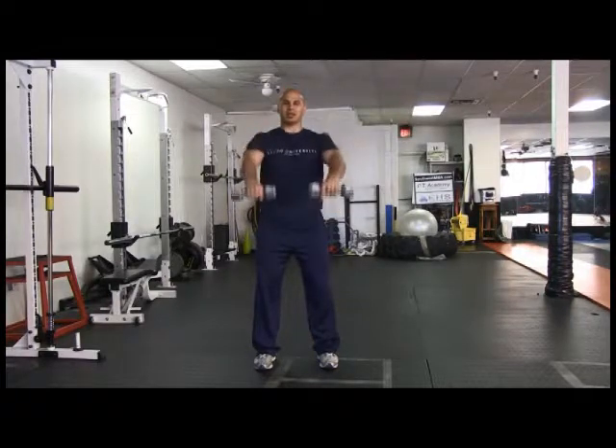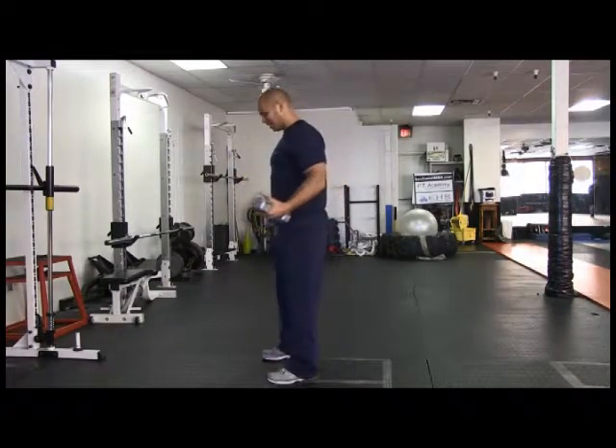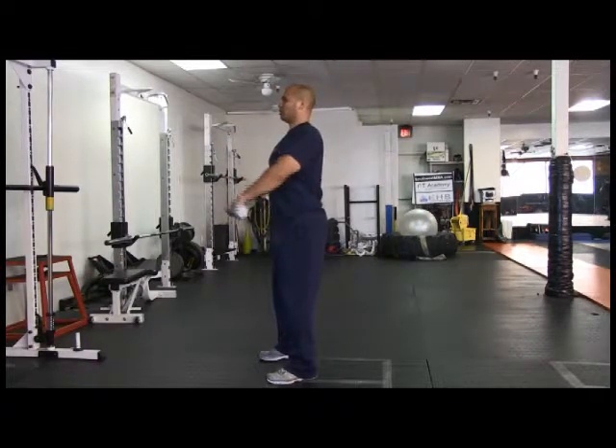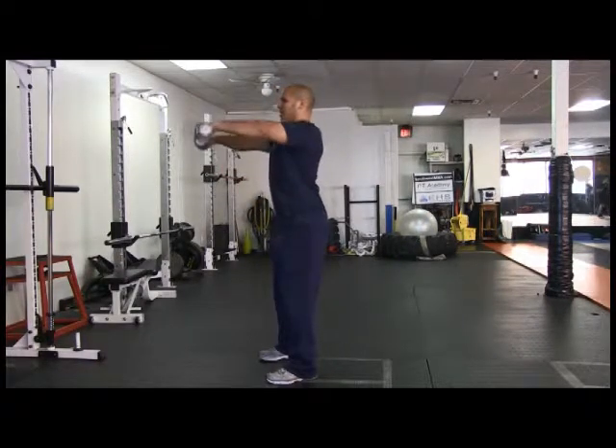The dumbbell front raise is working the anterior deltoid. If I turn to the side — chest up, shoulders back — you still maintain a good shoulder position when you do a dumbbell front raise.